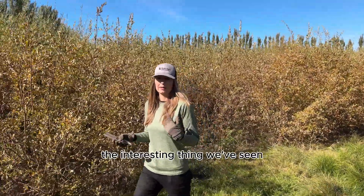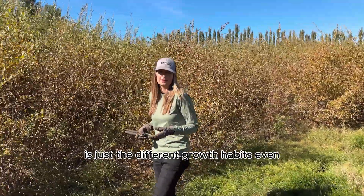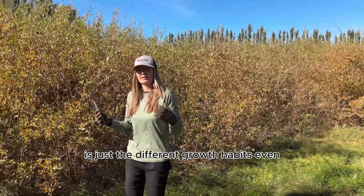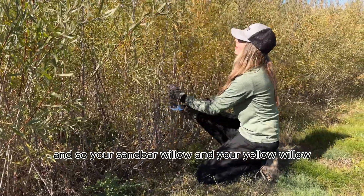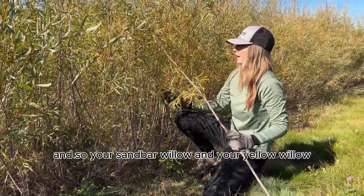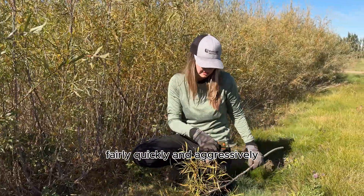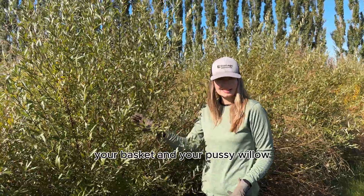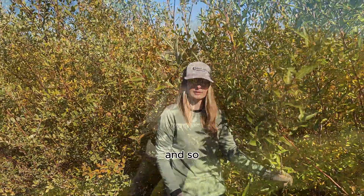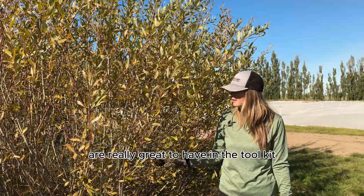The interesting thing we've seen as we've established this bed across the last three years is just the different growth habits, even among willow species. Your sandbar willow and your yellow willow really root and establish fairly quickly and aggressively compared to some of the other species, like your Bebs, your basket, and your pussy willow.